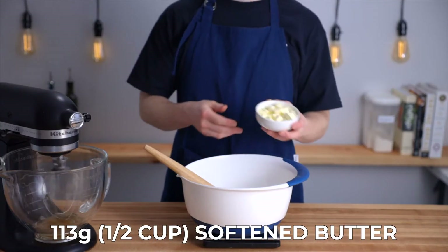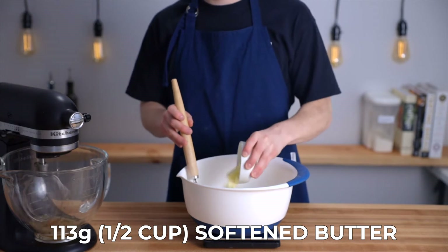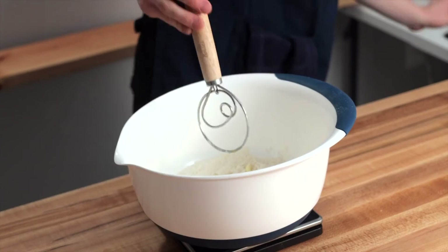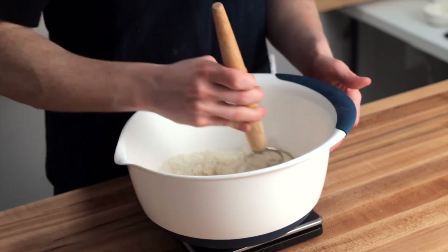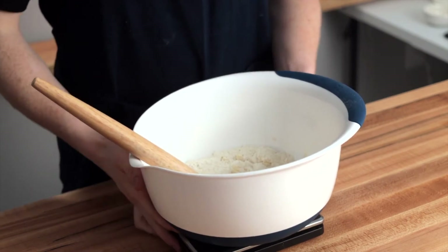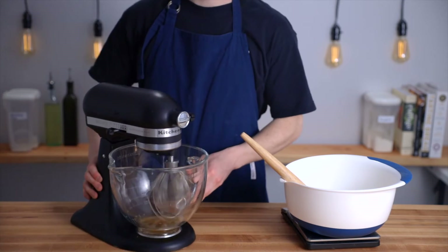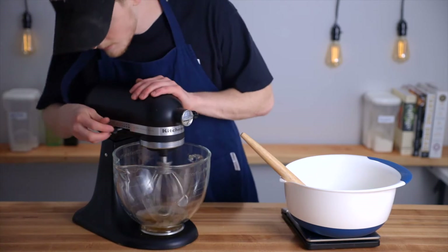Add one half cup or 113 grams of softened unsalted butter, cut up into small cubes to help it incorporate. The last thing we're going to add is one quarter cup or 75 grams of buttermilk, but we're going to wait until the last minute. Once we add the liquid to the flour, gluten will start to develop, and for this recipe we want more of a cake-like tender texture, so we don't want a lot of gluten development.